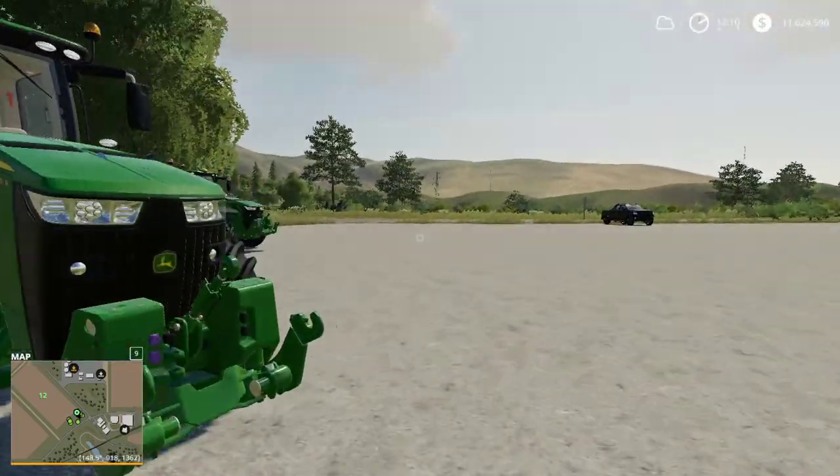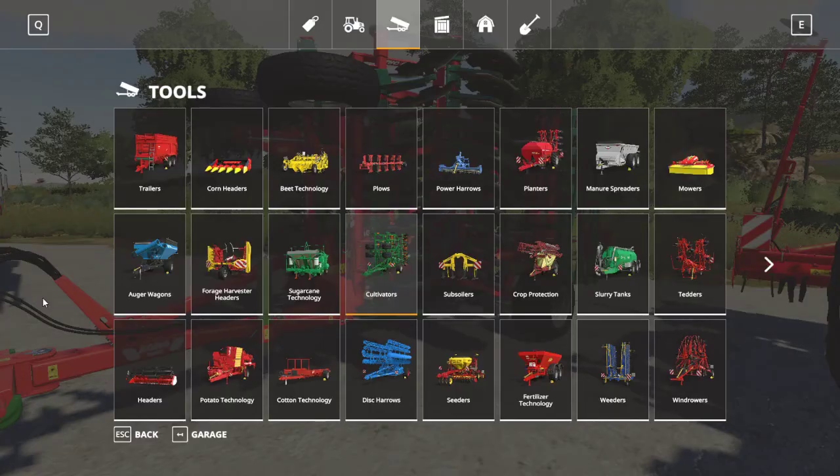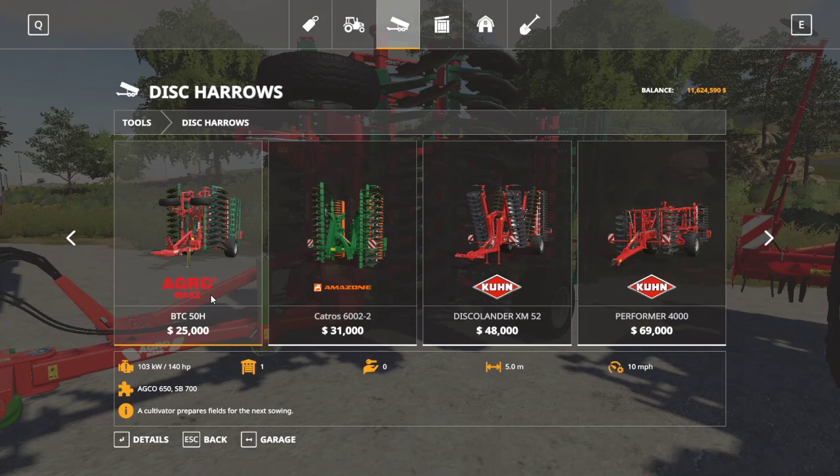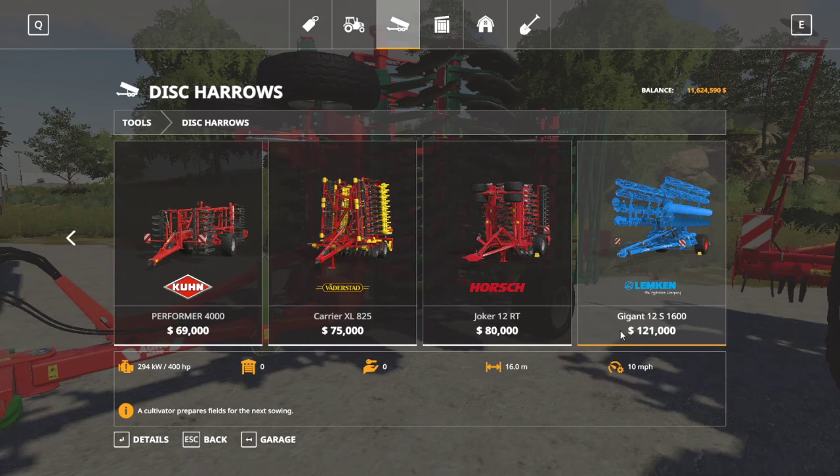Going back to the store, under disc harrows: the one I have is the AgroMask BTC 50H with a 5-meter working width. In game, disc harrows have a working width of between 3 and 16 meters. This one runs at 10 miles per hour, a little faster than cultivators, which may be why you'd choose a disc harrow — and they all run at 10 miles per hour. This one cost me $25,000; the range is $13,000 to $121,000. However, that top-end model only has a 16-meter working width versus the cultivator's max of 34 meters.